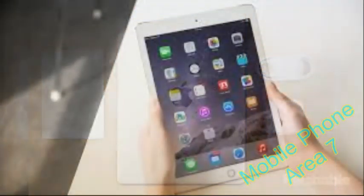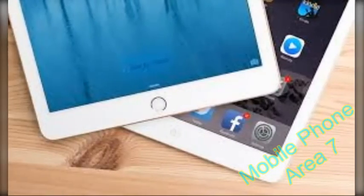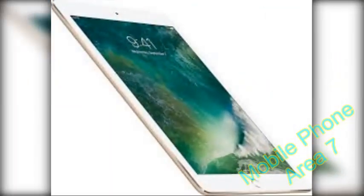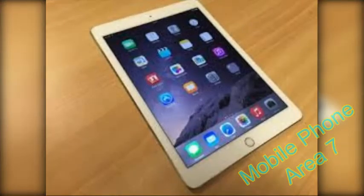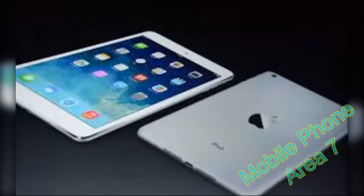The iPad Air 2 has the same screen size as the first ever Apple tablet: 9.7 inches diagonally. The resolution has remained the same for generations in a row — 2048x1536 pixels, which breaks down to around 260 PPI. That's not quite the same as the 284 PPI of the Google Nexus 9, the 288 PPI of the Samsung Galaxy Tab S, or the 324 PPI of Apple's own iPad Mini 3, but it's still more than good enough.